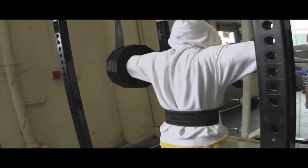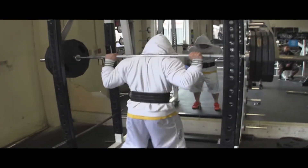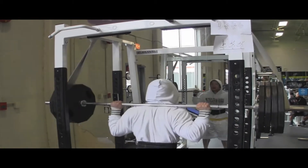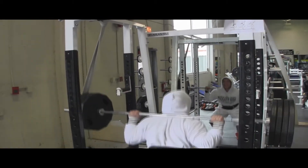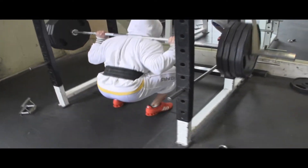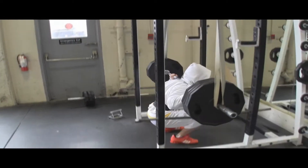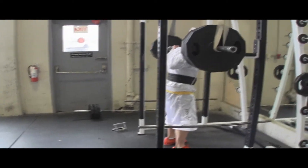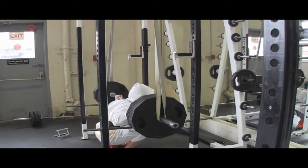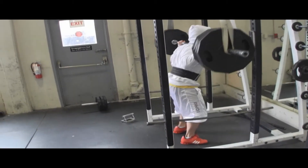It also helps me get up the hole easier, especially since I like to squat high bar. And it's harder on the way up because you lose the tension of the band. What that means is when you're doing the reverse band squats, on the way up or near lockout, you feel more tension in your quads. This would be ideal if you want to put on more size and strength in the quads and put less focus on the glutes and hamstrings.